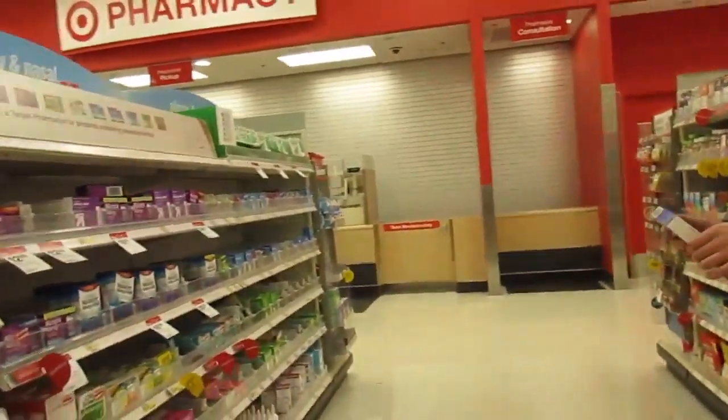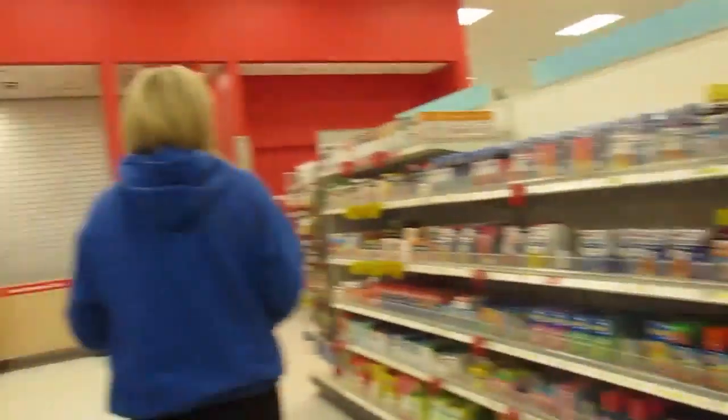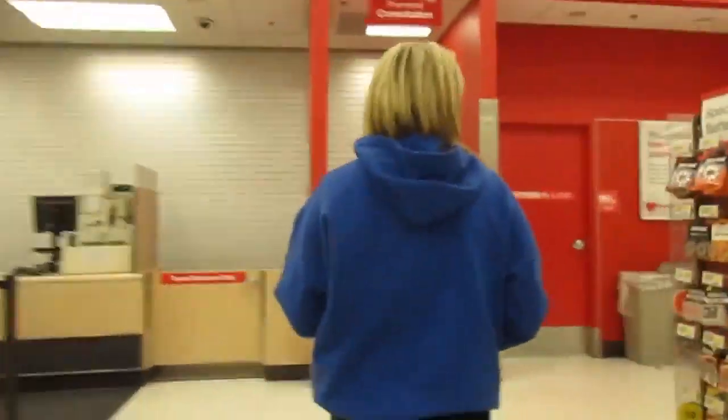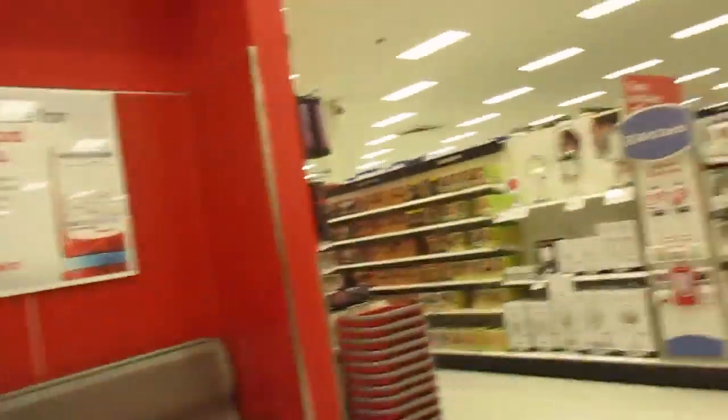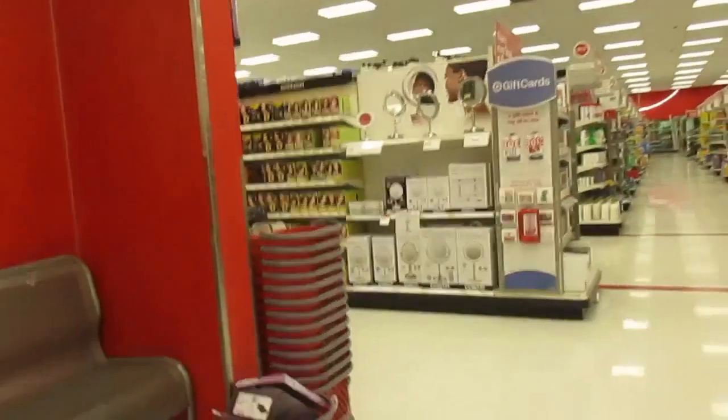We just came to Target for that. We should get one of those really extremely zoomed mirrors — they're expensive though. I'm rinsing out my bowl because I had ravioli, but now I'm just waiting. In a few minutes I'm gonna go to bed. If you liked anything in this video, hit the thumbs up button and leave a comment.